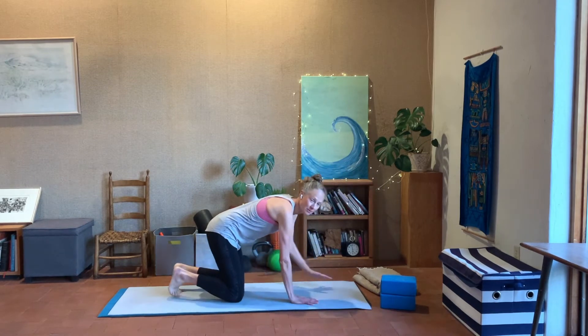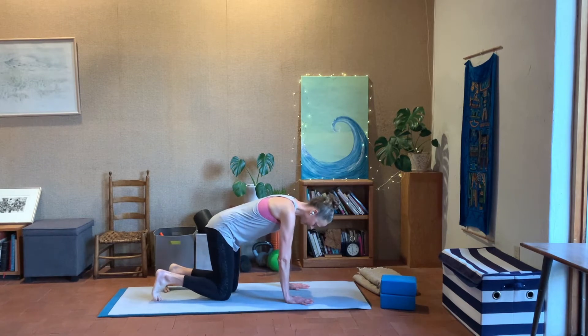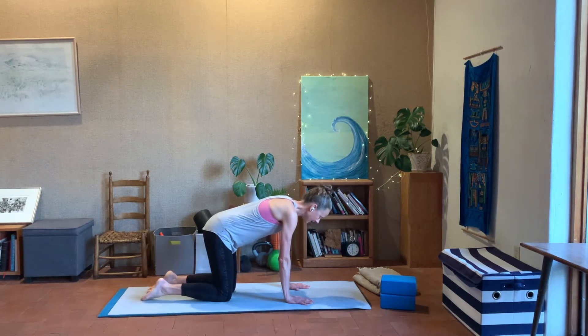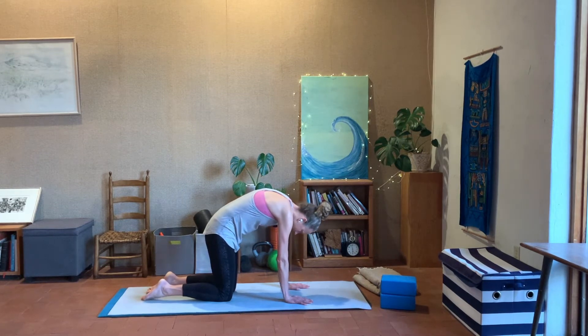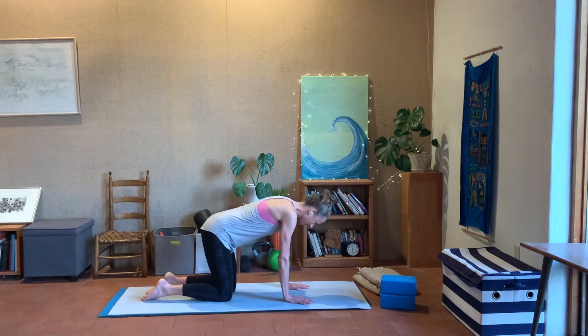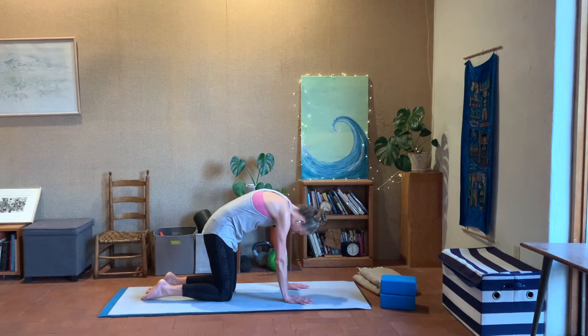We're going to come over to a table top position — hands underneath the shoulders, knees underneath the hips, top of the feet flat on the floor. You can give them a little wiggle out to make sure they're nice and relaxed. Take a nice breath in to prepare, and as you exhale round the back like a cat, dropping the head between the arms. Inhale, come through, moving the spine gently in the opposite direction, and exhale, round the back.